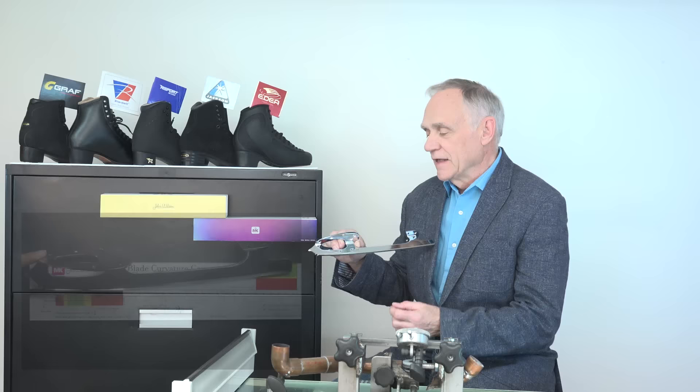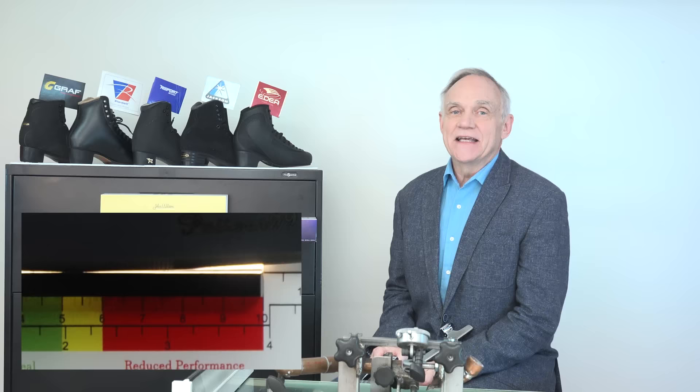Here I have a size 11 Pattern 99 by John Wilson. It illustrates that the touch point is in the yellow, but the heel height is still in the green. This is acceptable.